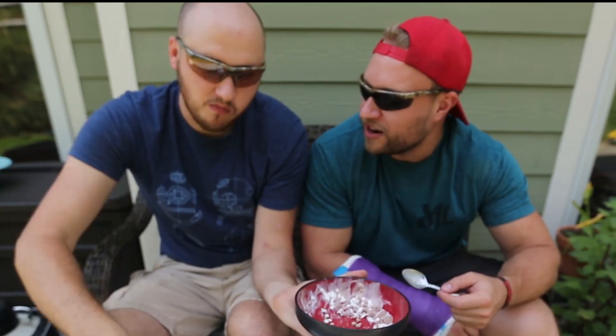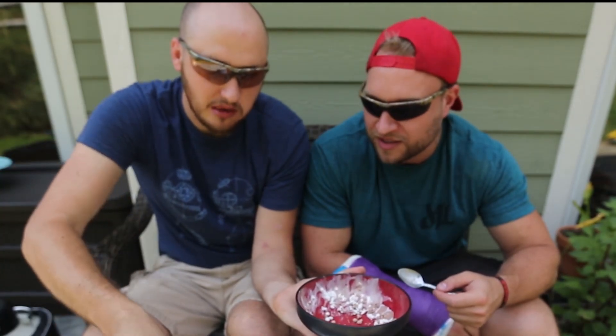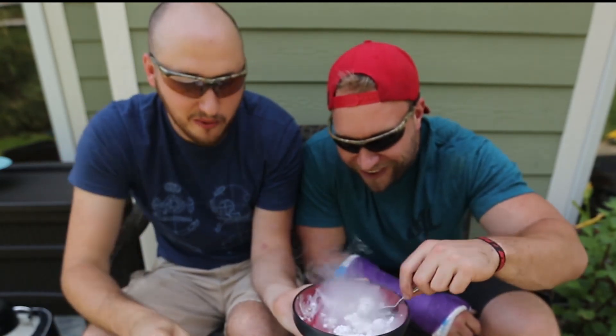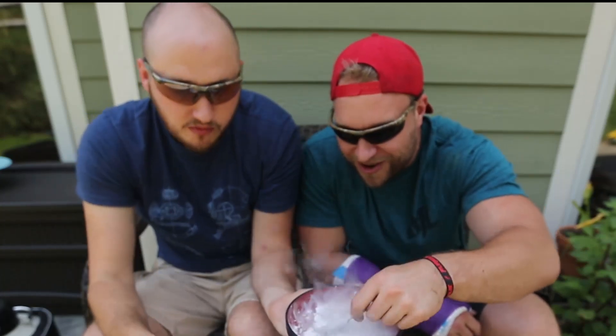I thought we were sharing — sharing is caring. Here, thank you. Look at that one — it just shattered. Whoa, look at that, that's so cool.